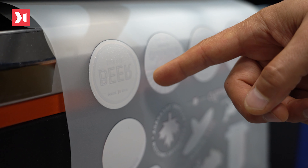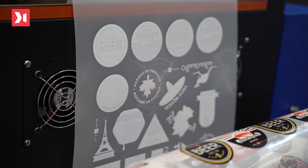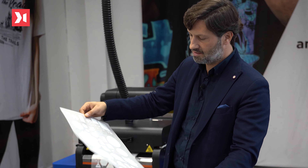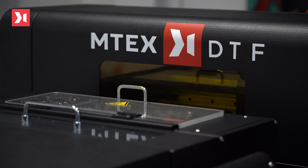With this step, all the processes in the MTEX DTF-30 are concluded. This is the final result that comes out of the MTEX DTF-30 machine. But it's still missing one process — with the help of a heat press, we just transfer the design printed on the film onto the desired fabric.